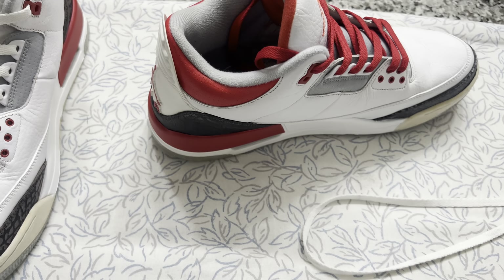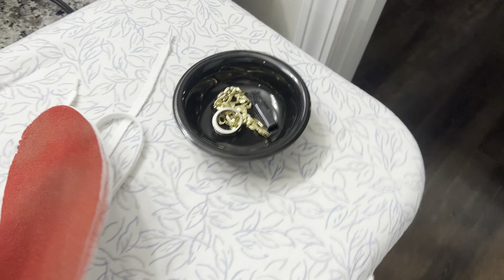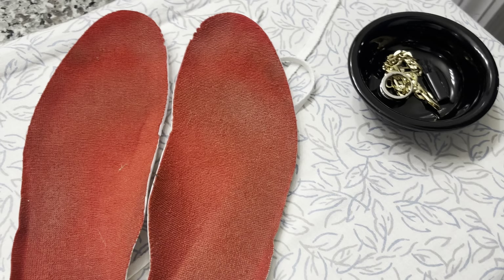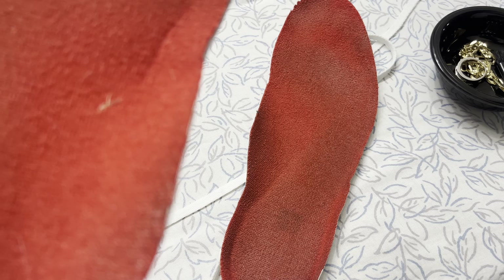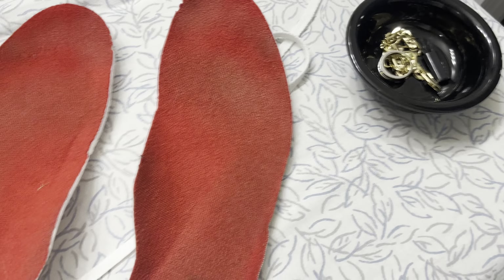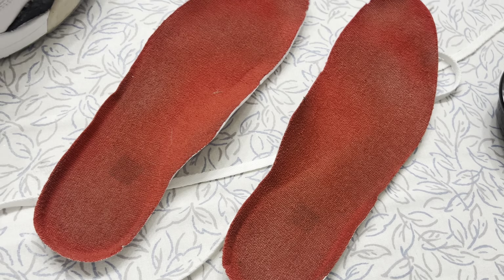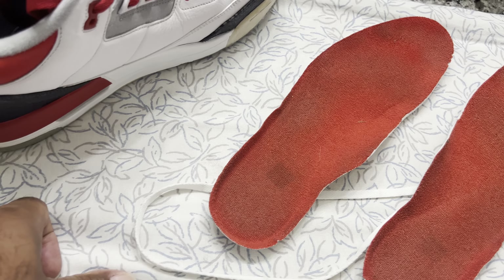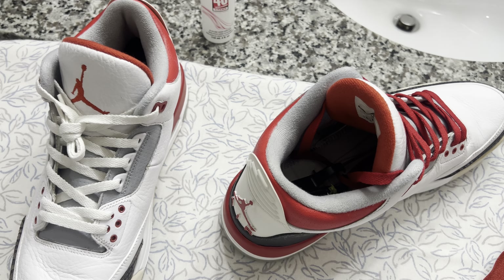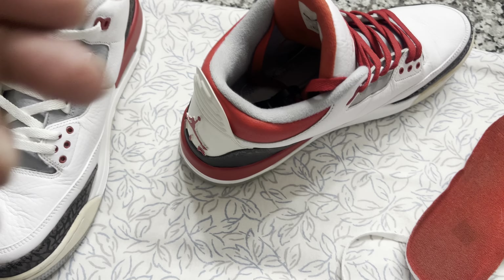One more thing — the insoles did come out somewhat clean. I put them in the washing machine and washed them in bleach water and soap, so that's about as far as it goes. Got any questions, let me know. Like, comment, and subscribe. Aim for something or you're gonna miss everything — stay safe, stay blessed, peace out.